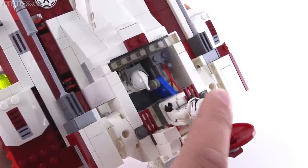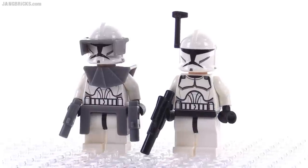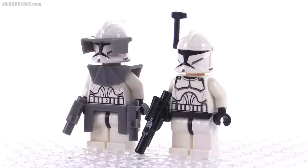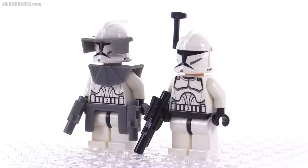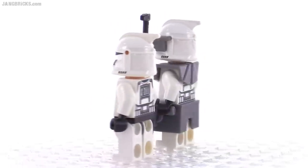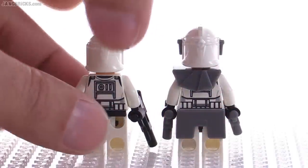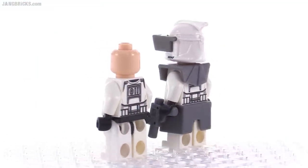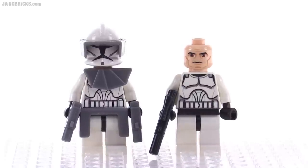Here are the two minifigs fully accessorized. They have the same prints for their torsos, heads, and helmets, just with different amounts of accessories attached. One comes with everything needed to get fully decked out — the visor, the little armor plate on top, and parts that cover around the sides and backs of the legs. There's also an included booster antenna. When it comes to faces, these are from the Clone Wars cartoon series, so they both have a kind of freaky-looking, bug-eyed, angry or pensive clone expression.